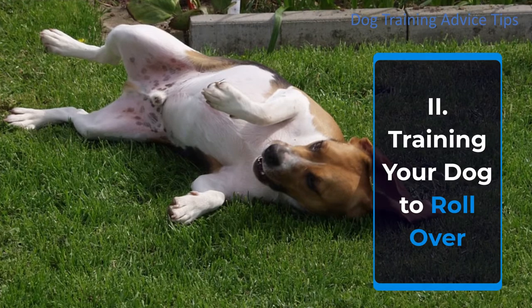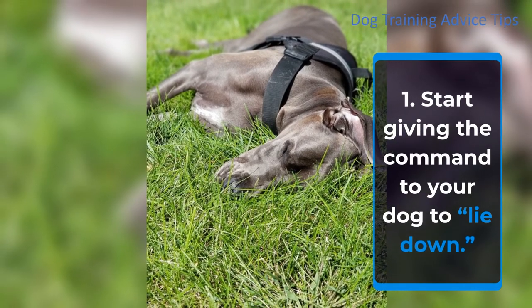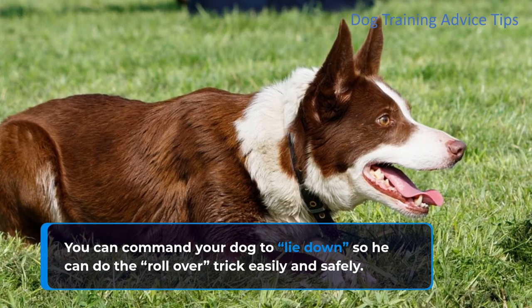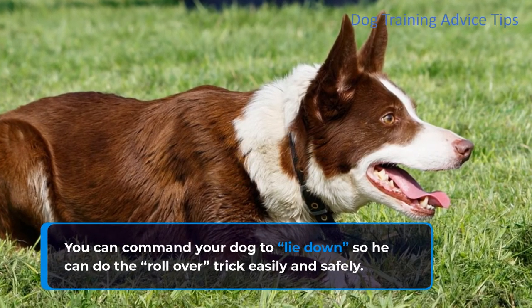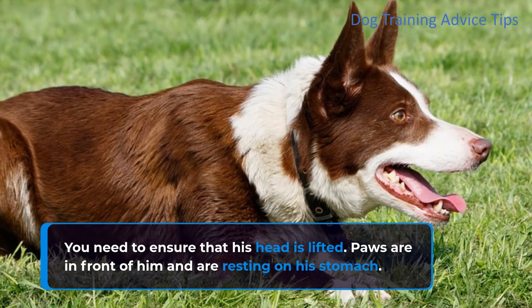Training your dog to roll over. Step 1: Start giving the command to your dog to lie down. You can command your dog to lie down so he can do the rollover trick easily and safely. You need to ensure that his head is lifted, paws are in front of him, and he is resting on his stomach.